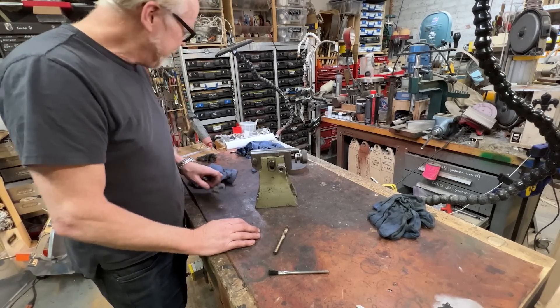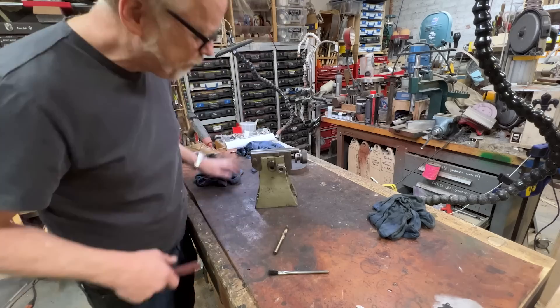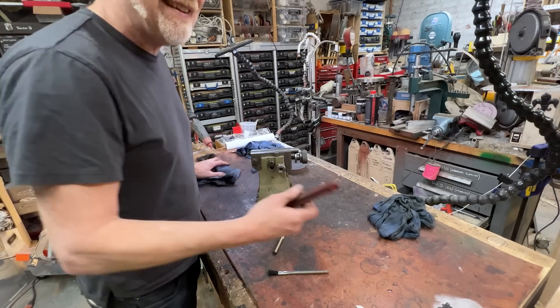Anyway, thanks for joining me for this quick assembly — not even really a build, well there was a build, but mostly an assembly. It's not the build per se, it's the assembly.